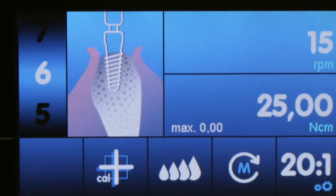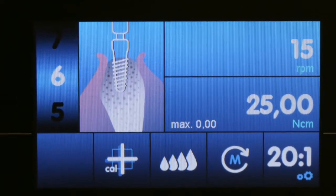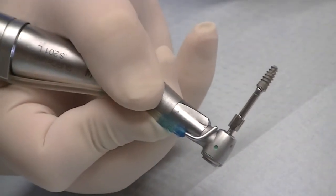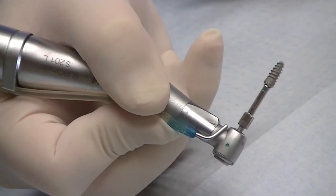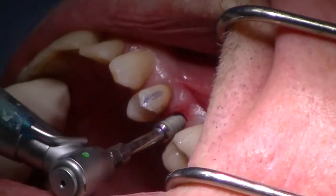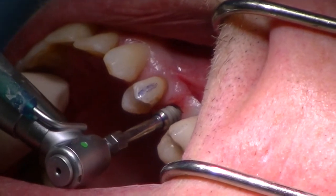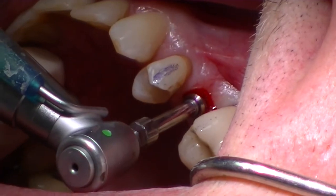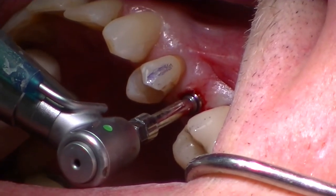Now I'm going to place my implant and slow my speed down on my motor to 15 newton centimeters. These implants are one millimeter longer than the drills. We're going to very carefully, very slowly engage the implant. I want you to stop right at tissue level — we're not going to go subgingival. We're going to stop right at tissue level. Now we know the implant isn't completely seated, and you can see that.